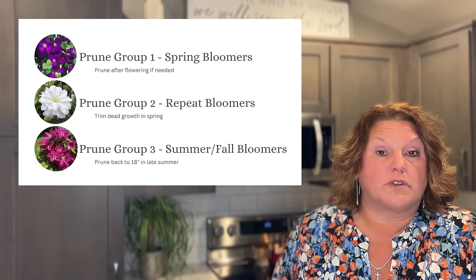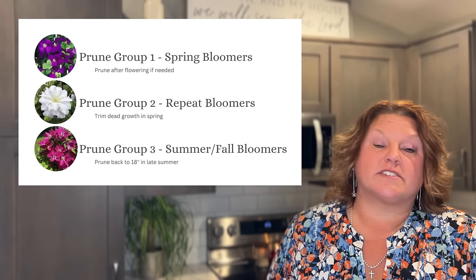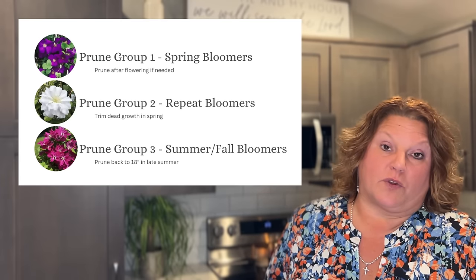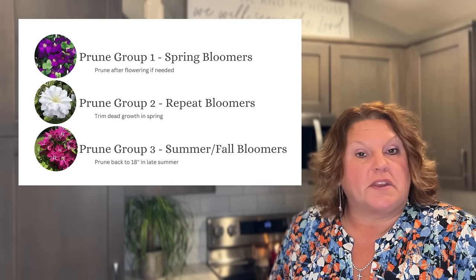Prune group two are the repeat bloomers, and then there's prune group three which are the summer or fall bloomers. Prune group one — the spring bloomers — like to be pruned after flowering if it's needed. If they don't need to be trimmed, you don't need to do it.